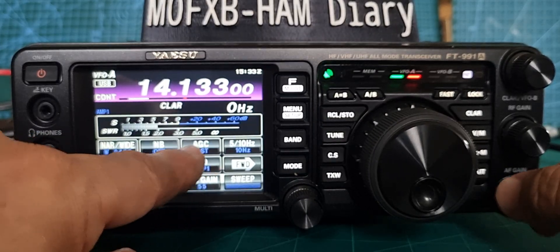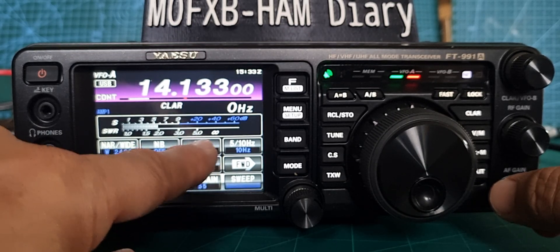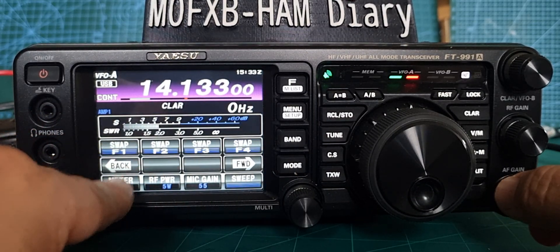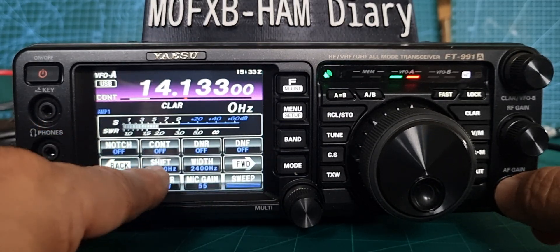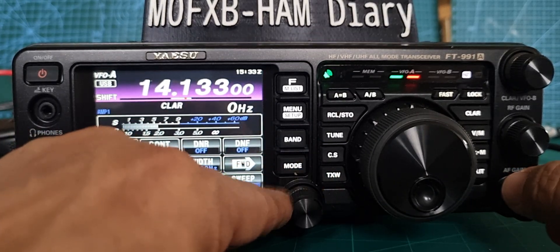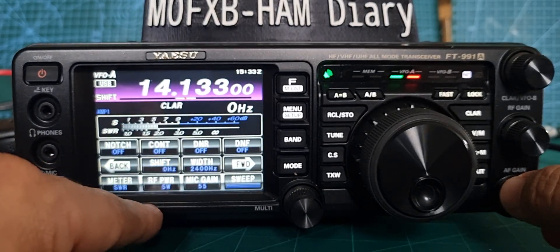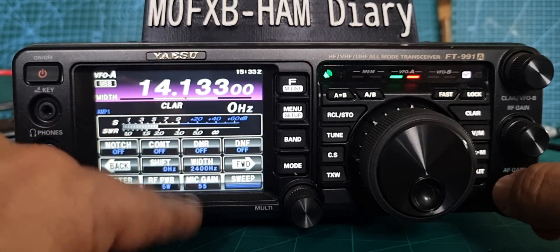The notch has got wide and narrow here. You've also got AGC, shift — and that's up there on the display. All these things are designed to help you enjoy listening more.